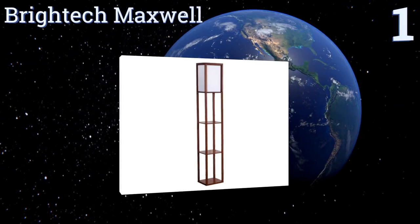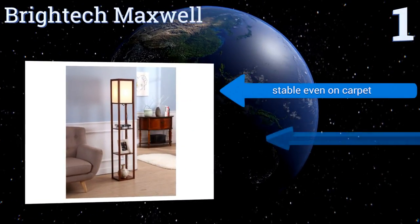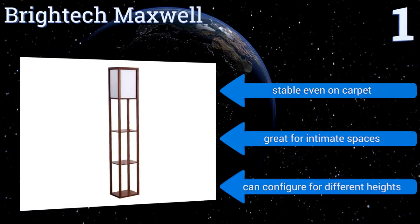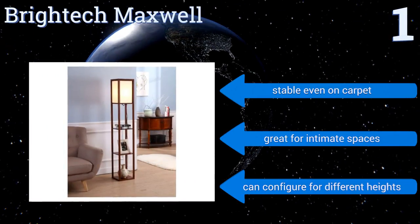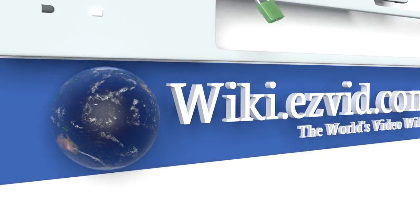Taking the top spot on our list, the Brightek Maxwell has a modern Asian-influenced style with three handy display shelves for knickknacks, books, or remotes. It includes an off-white shade at the top that softens the light and hides the bulb, and it spreads an even amount of brightness around the room. It's stable even on carpet and great for intimate spaces, and it can be configured for different heights.